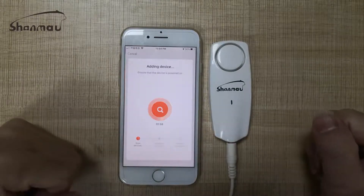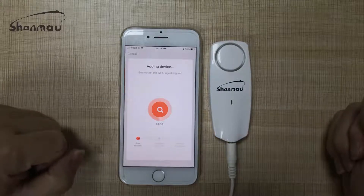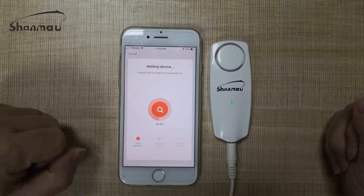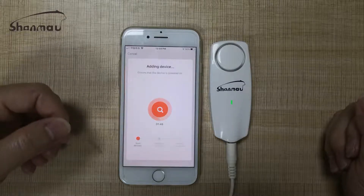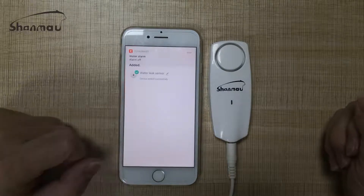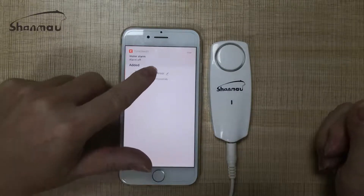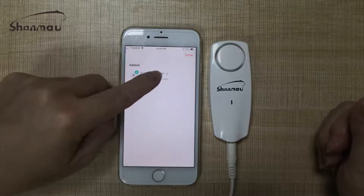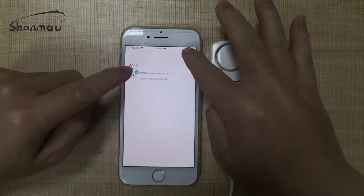I'm waiting to connect. It's so easy. You can find the water leak sensor. We click this — done.